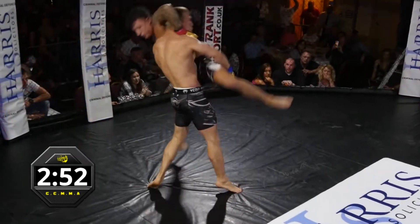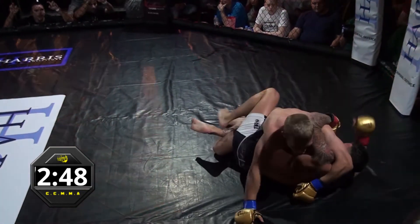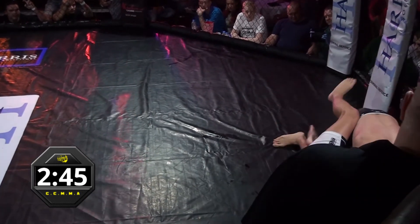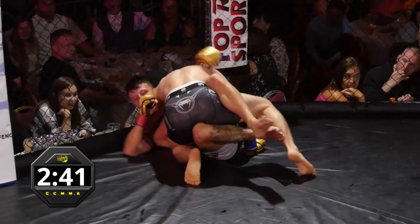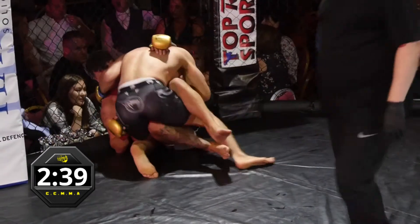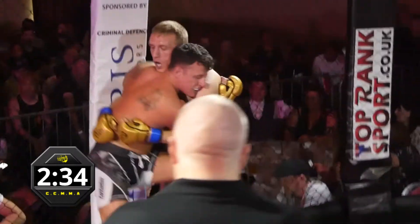A couple of nice short hands there for Louis early on, big takedown for Louis as well. He lands in side control and Shane manages to regain half guard. He's going to sweep through and try to get back to guard. Louis staying quite tight on him at the moment, using the cage well. He's getting back to his feet — nicely done. Good work there from Shane Crampton.